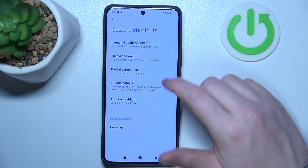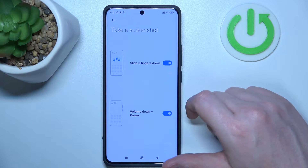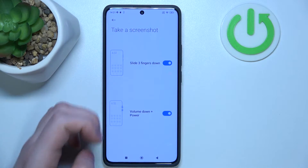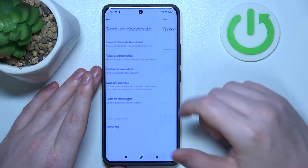Next one is take a screenshot. You can slide three fingers down to take a screenshot, or press volume plus power key to also make it. Let's try it out — volume down plus power key works great.